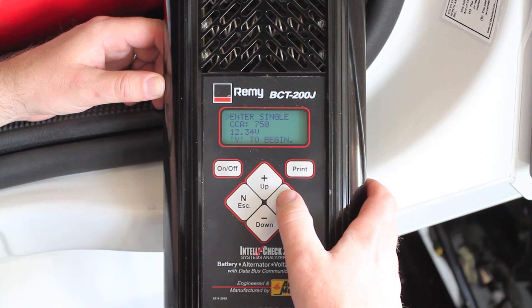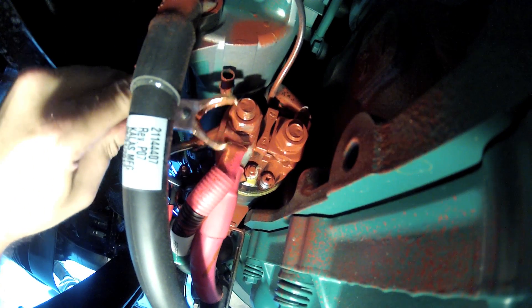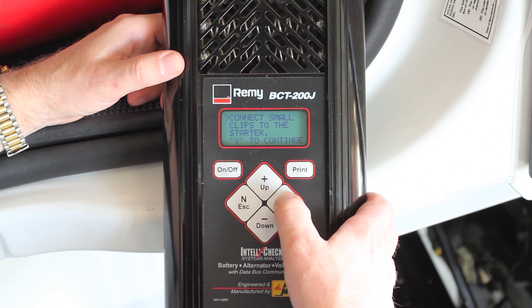The BCT200J goes in 25 increments, so we'll set this to 750. We're testing the bank now. The BCT200J is looking for us to connect the small clips to the starter. We've already done so, so we'll continue with the test.